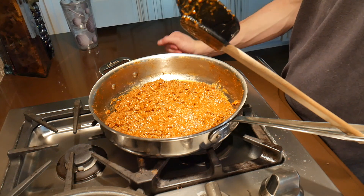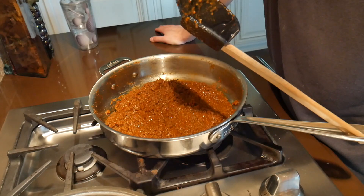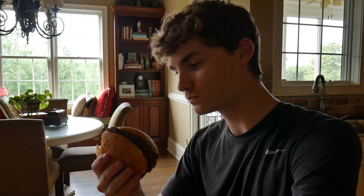Right now we're just going to wait for our sides to cook and toast our buns — and yes, toasting our buns sounds a little weird, so ignore that comment. And now this is the taste test. It's really good!